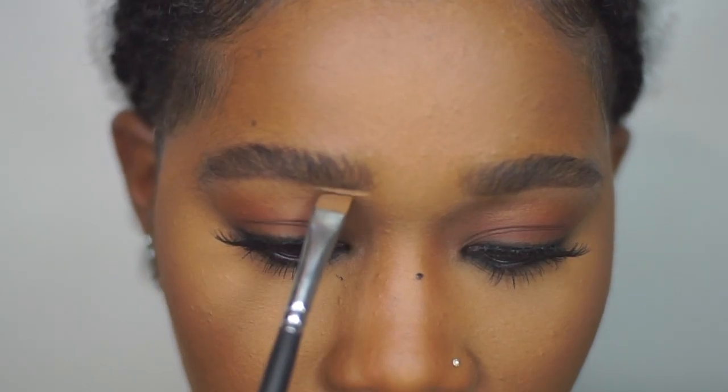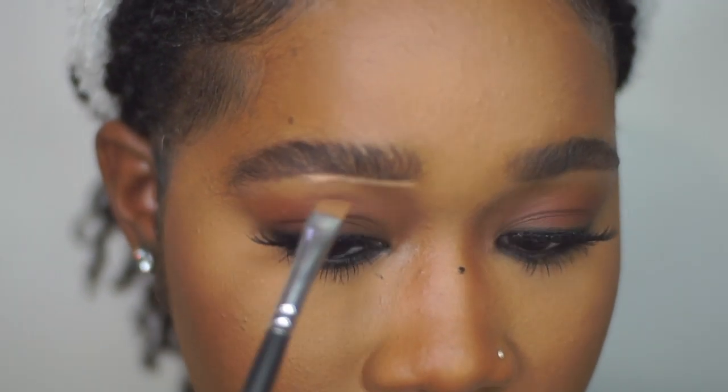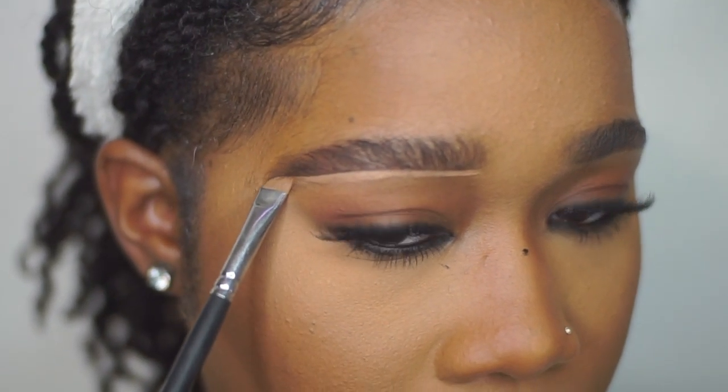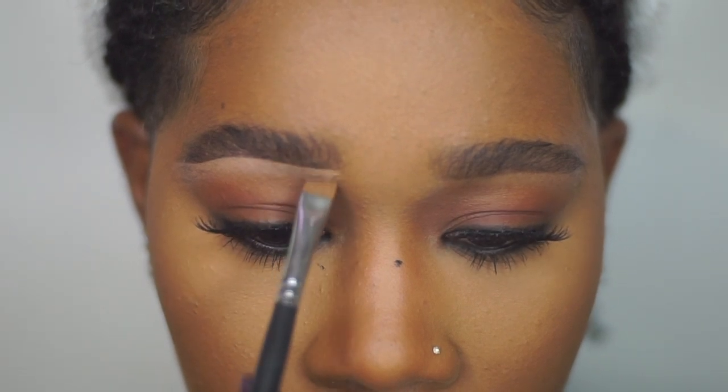I got mascara on my nose — I was so annoyed — but I'm going to show you how to remove it once I'm done. Next I'm going in with my pro concealer in the shade Warm Honey to clean up my brows, then blending it in as much as possible.